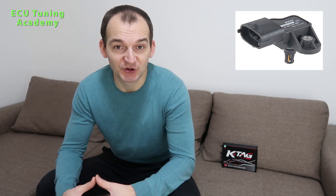Hello viewers, welcome back. This time I have to speak about pressure. On my left side you can see the manifold absolute pressure sensor, or the MAP sensor for short.